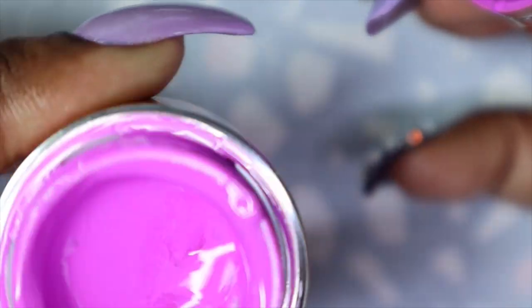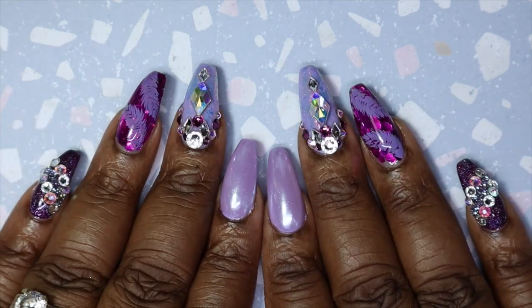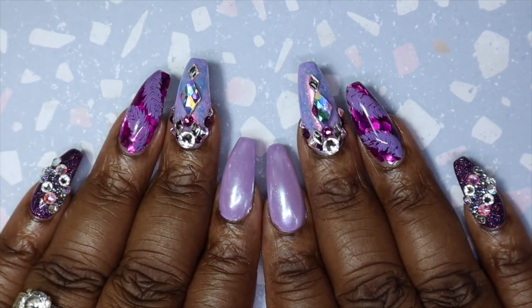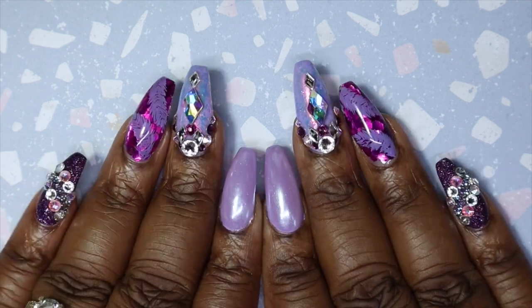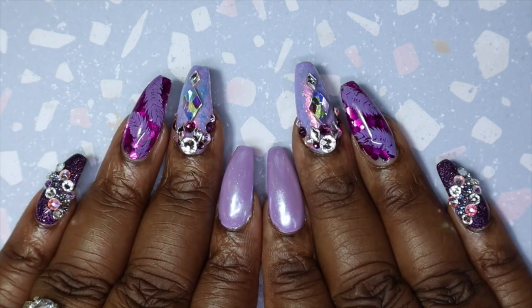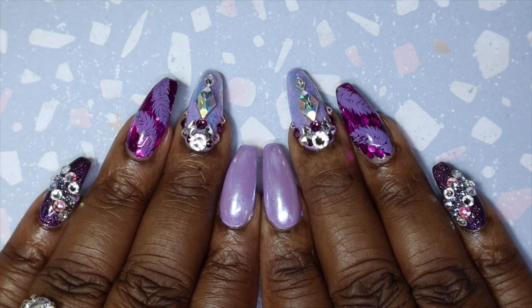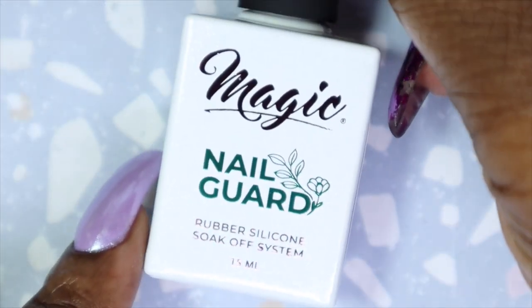I might just keep this as a backup. For those who like to see, this is my birthday set that I did. My birthday was on the 13th of September and I wanted something blingy and purple, so I did this. I absolutely love how this turned out — love, love, love. I had so much fun creating this.